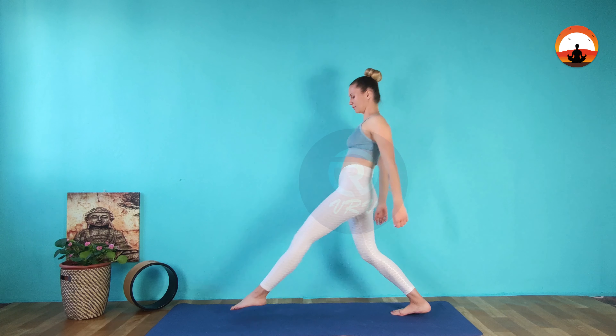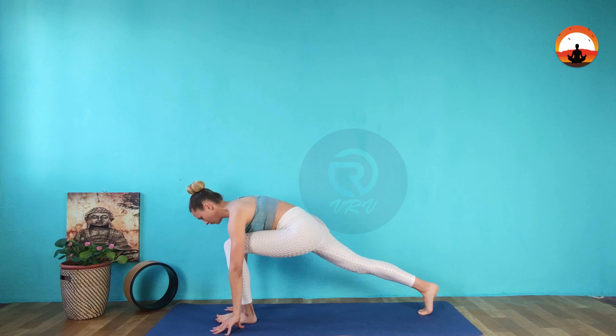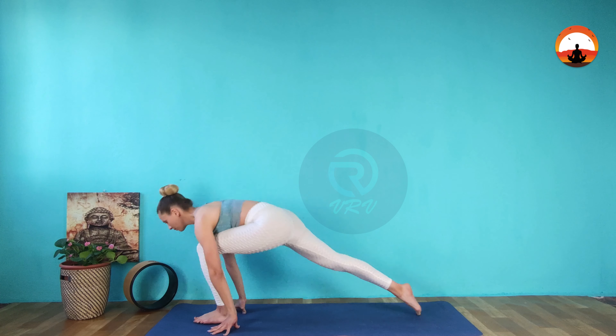Starting in a standing position, step one leg forward and lower down into a lunge. The knee of your front leg should be at a 90-degree angle, with your back leg extended behind you. Maintain a flat back and gaze forward. Release and switch legs.